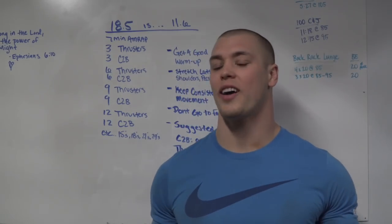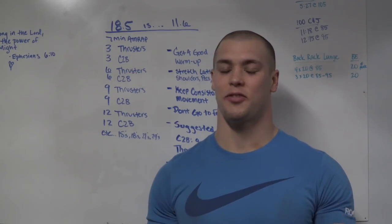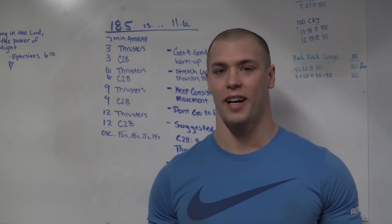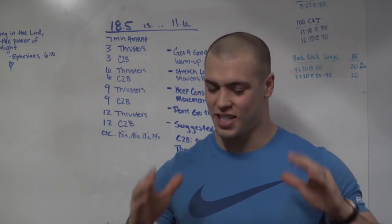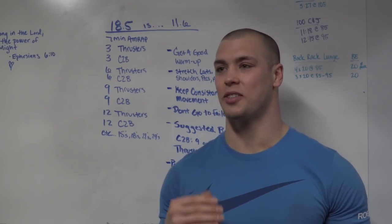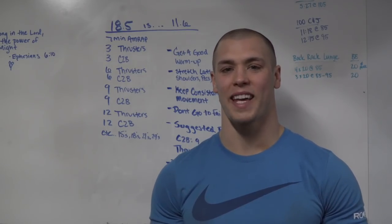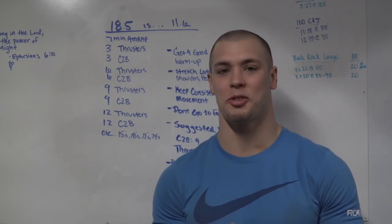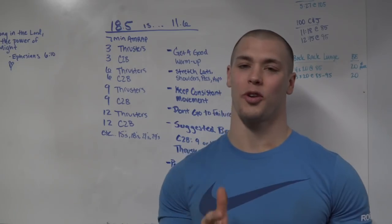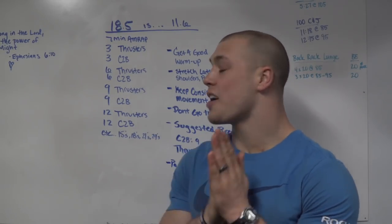Alright crew, 18.5 — it's 12.5, it's 11.6. It's a fun, exciting workout. If you haven't done it, you're in for a treat. This is classic CrossFit, textbook what CrossFit is about. It's going to test your willpower, your courage to run into the pain cave. I think everyone should experience this, and I'm really excited about it. I'm actually glad that we as a community voted on this one — way to go guys, it's going to be fun.